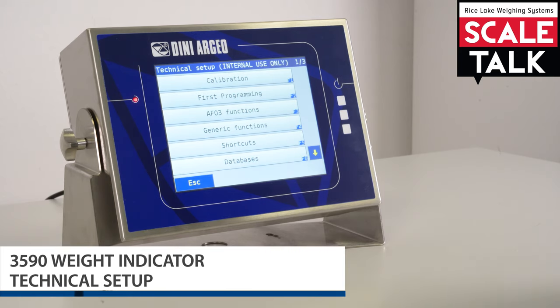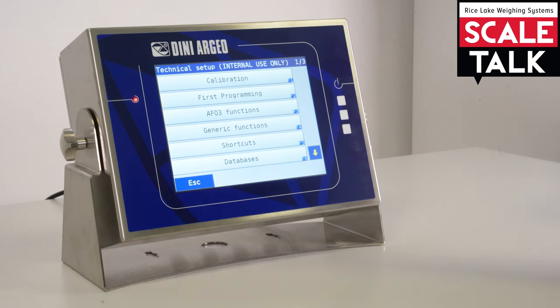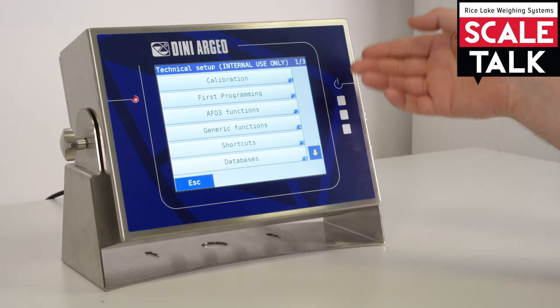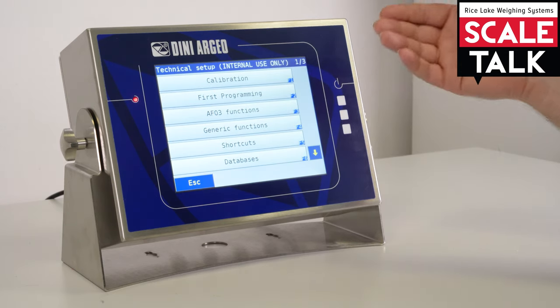Welcome to this video. Today we are talking about the 3590 EGT family, and in particular the 3590 EGT8, because this is an 8-inch touchscreen display — a complete touchscreen. Now we are going to look into the technical setup.